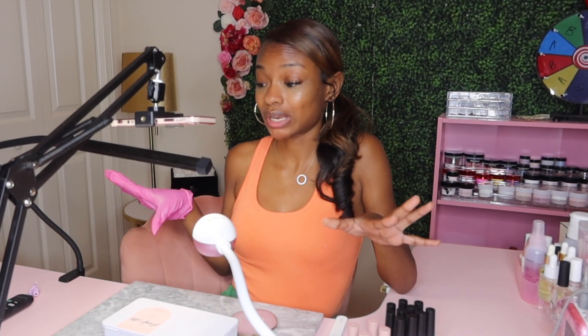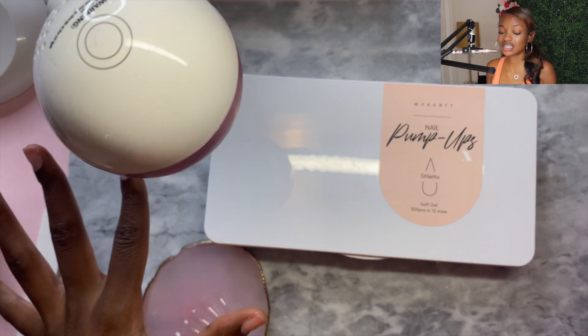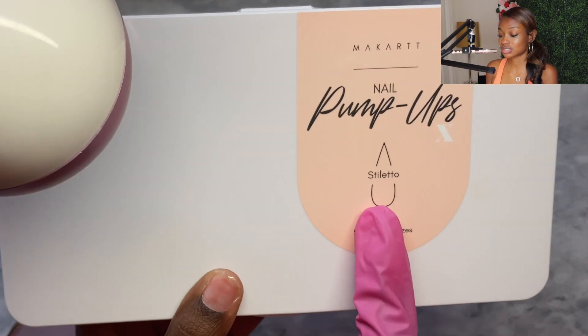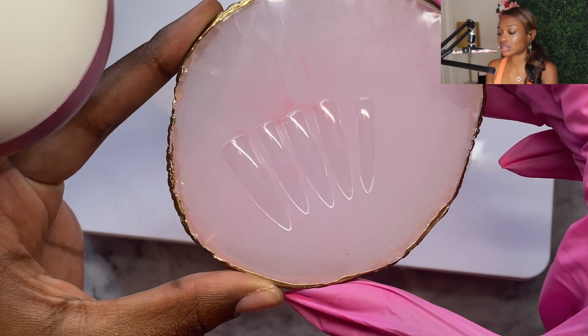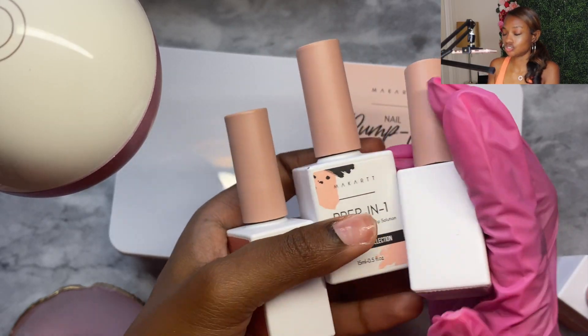Go ahead and subscribe if you haven't already, and let's see how fast I can do this. I've got my setup down here — it's going to be a little dark since I only have one light, but you should still be able to see. We're doing stiletto — I decided to switch it up and get out of my comfort zone. I already sized up and laid out all my nail tips so we're not wasting time finding the correct size.